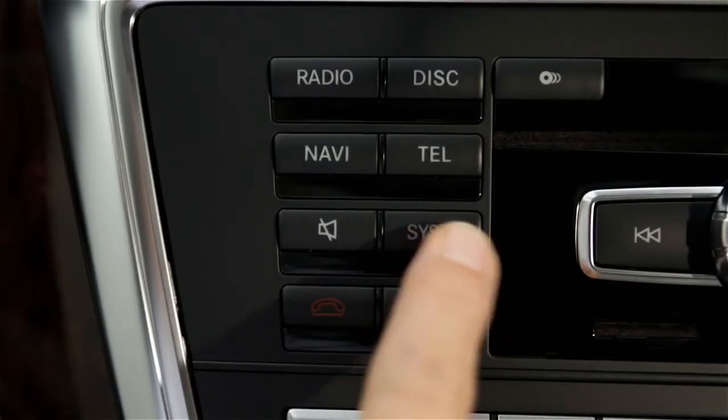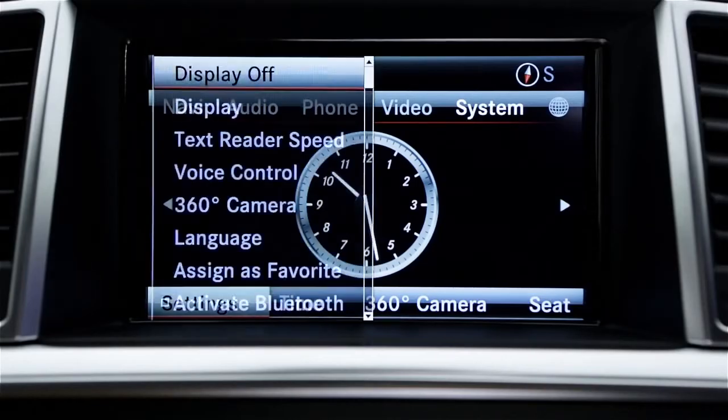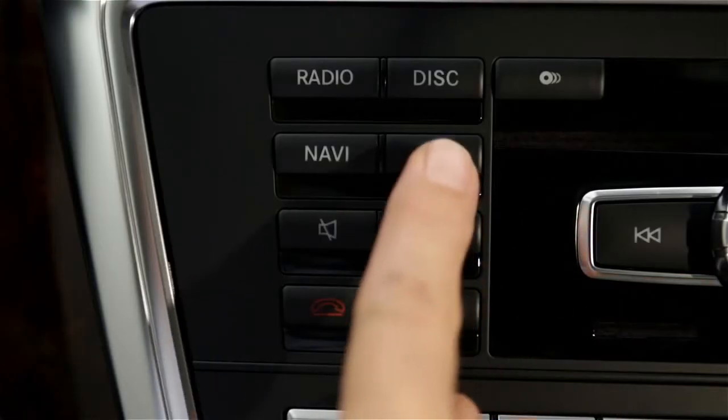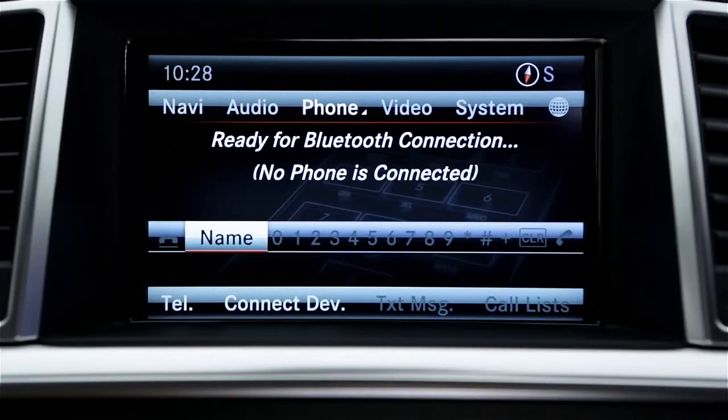Press the Sys button or choose System from the top menu, then select Settings in the lower menu. Then select Activate Bluetooth to turn it on. Now press the Tell button or choose Phone from the top menu. This will display the main phone menu.